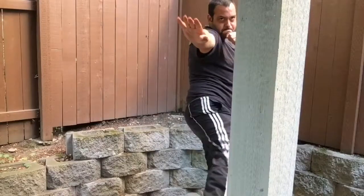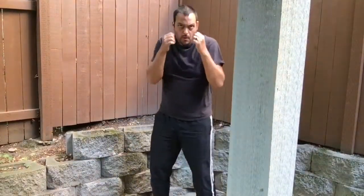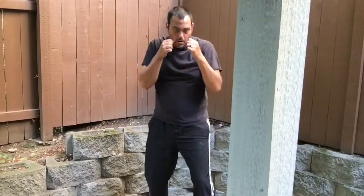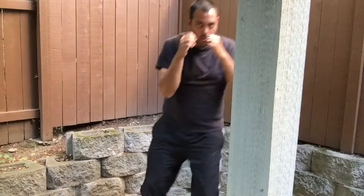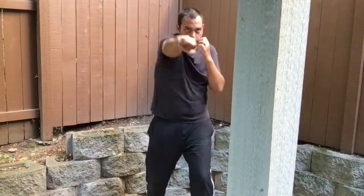I don't have a heavy bag, so I'm going to be adapting and using my pole here as a heavy bag. Obviously I'm not going to be going hard — this is just for demonstration purposes. You want to be sure that you're starting in hips width distance, not shoulder width, because you are going to be kicking.